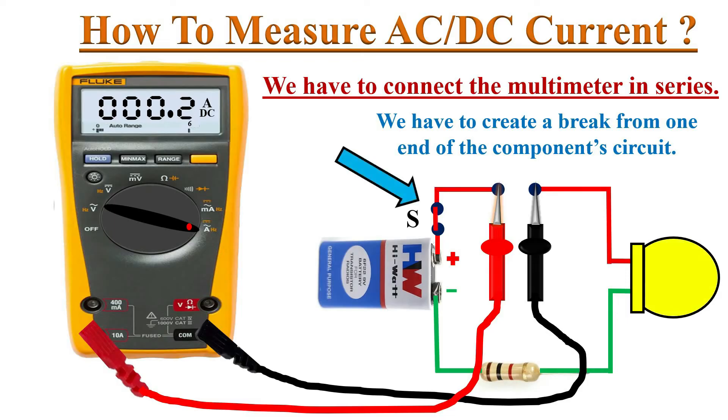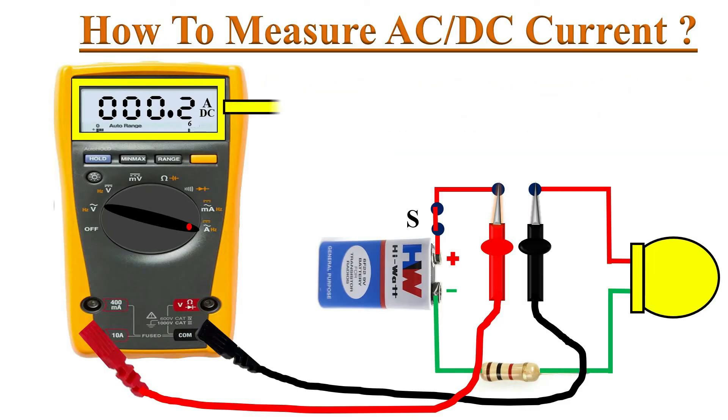Switch on the circuit. The meter display shows the current measurement of this circuit — it is 0.2 amperes, or 200 milliamperes of direct current. Since 200 milliamperes is less than the 400 milliamperes level, we can use the milliamperes port for a more accurate measurement.